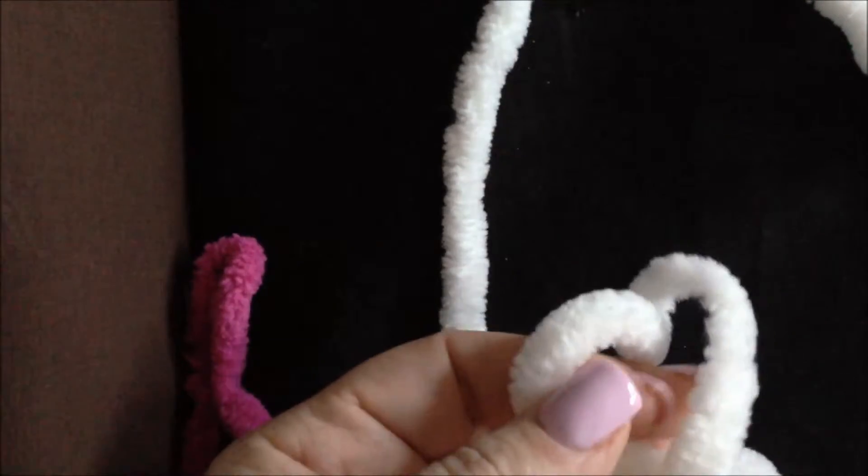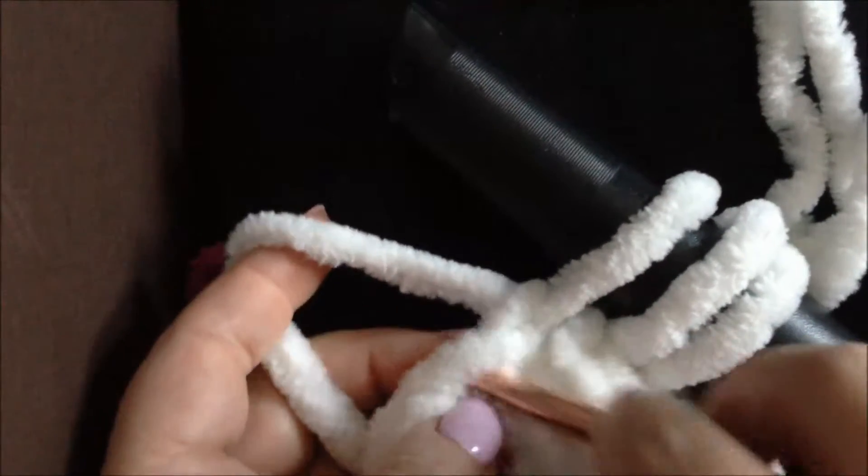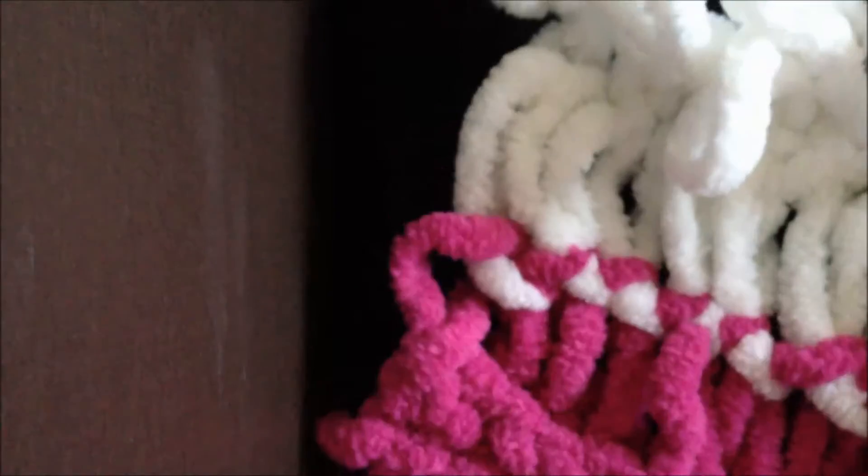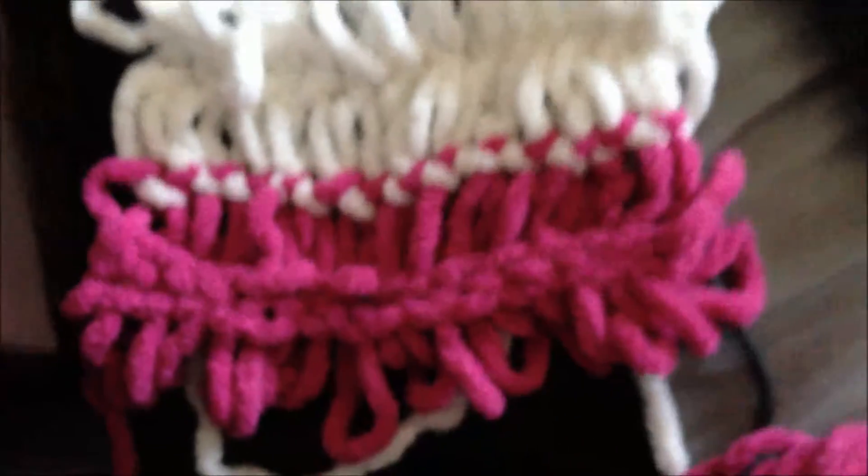Pull it through, put it on the broomstick. Do the second one — pull it through, put it on the needle. Pull it through, put it on the needle. Let me finish and I'll show you. Everything is done on the white side, finished — we will take it off. Now we will have the same thing on the white side.